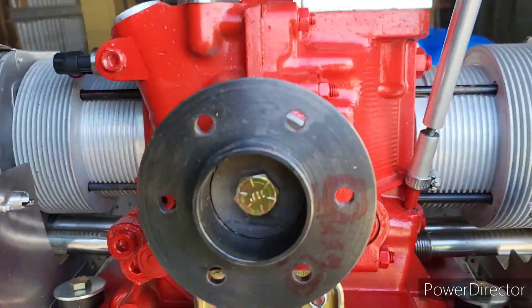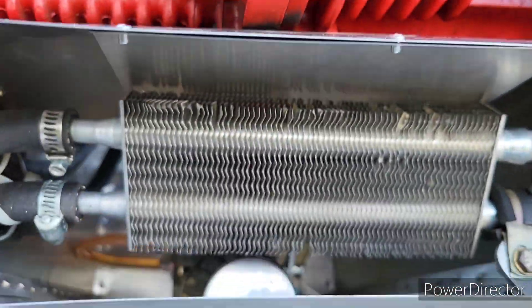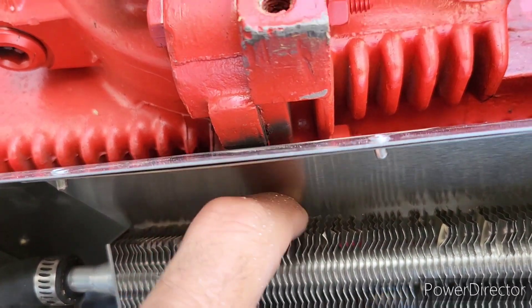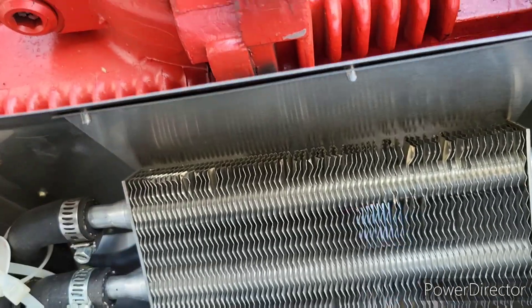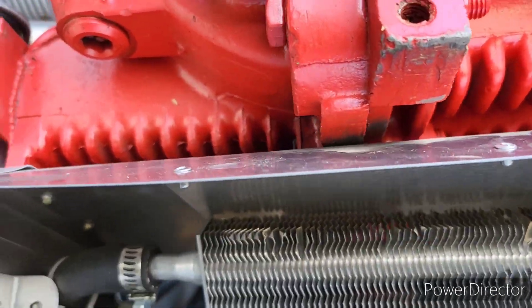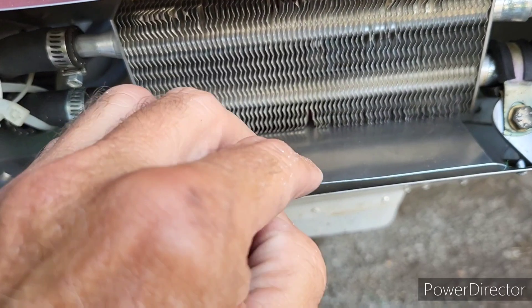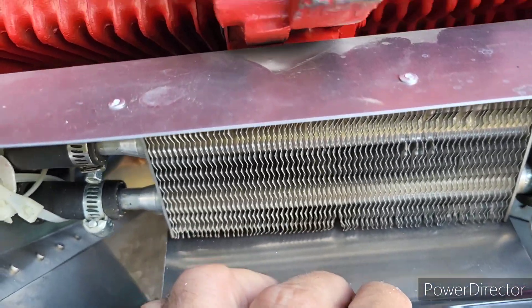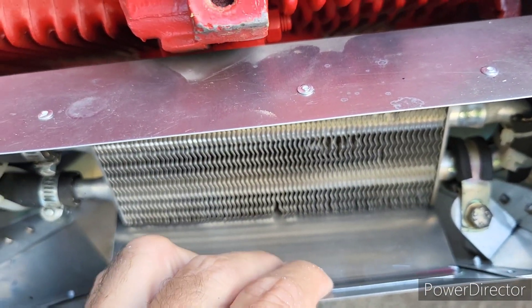Okay tubers, back again. Got the top one in here so that it fences down against the top of the cooler - the baffle does. And I'm making the bottom one that will fit up right like that. That ought to force some air through there.